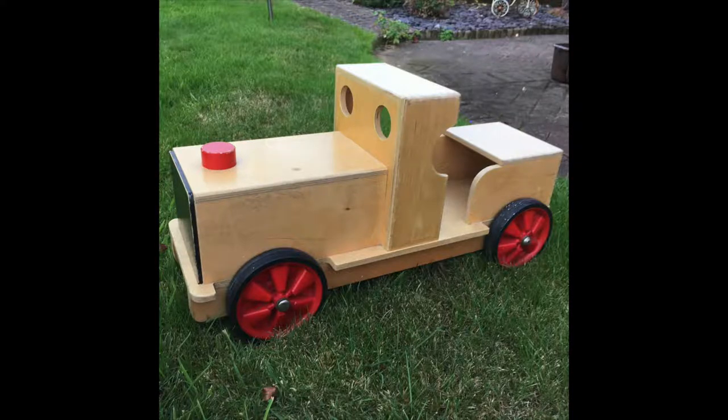Hi everyone. I recently bought this wooden train for my friend's little girl and I thought I would paint it up and film the process.